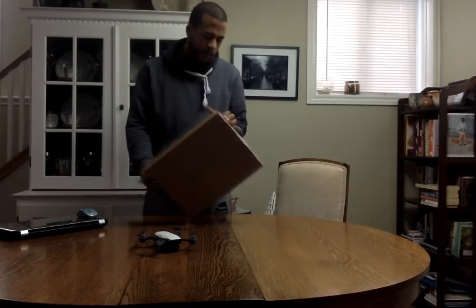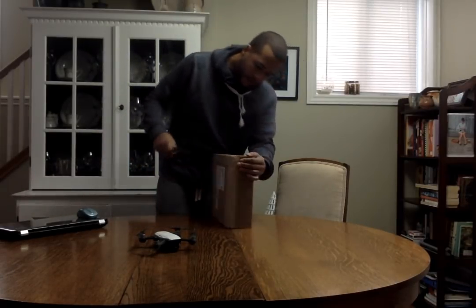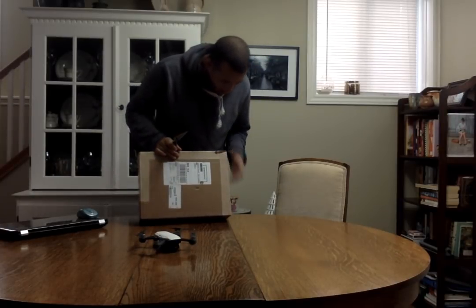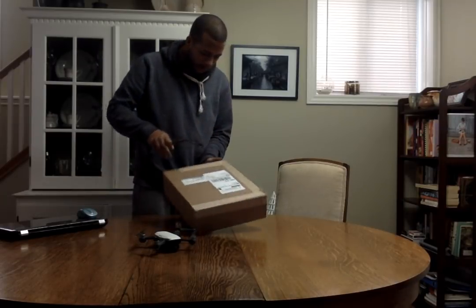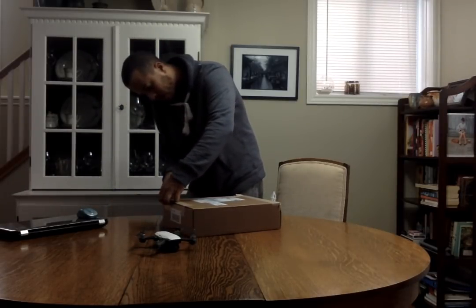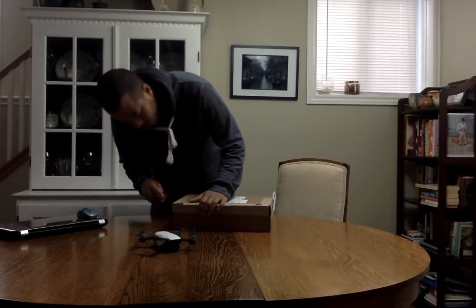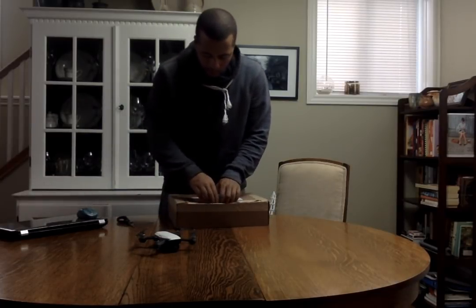Let's open this up — mint condition, fresh from the mailman — with my trusty half-scissor. Okay, there's one incision, incision number two. I'm just gonna make a cut here. It looks like a shoe box. Here we go. Oh yeah, this is like the best part though, opening up a fresh box.